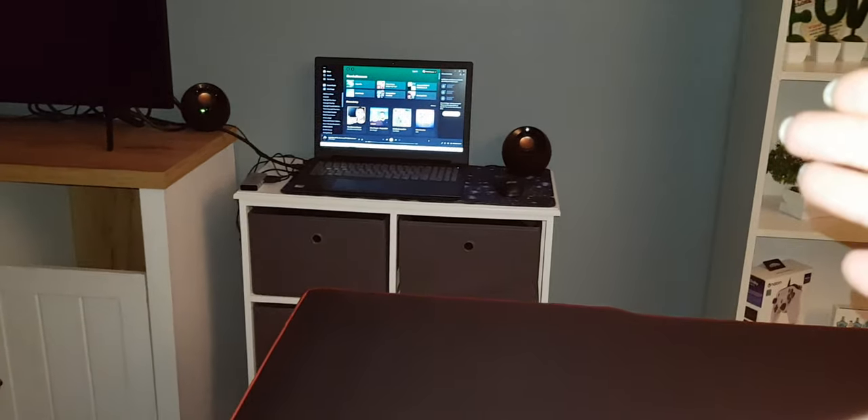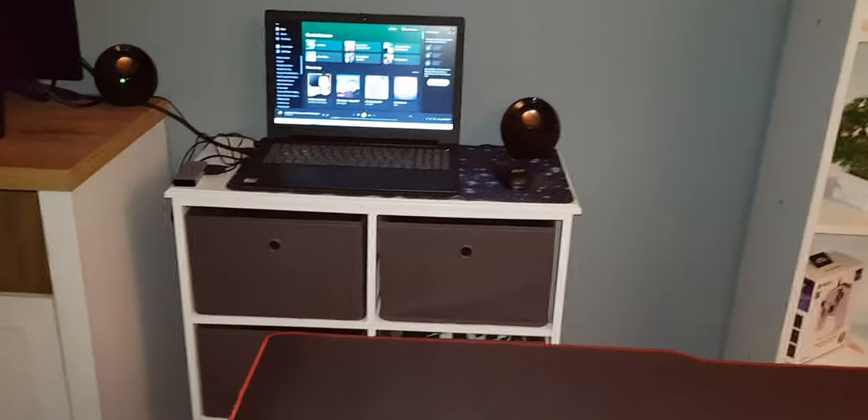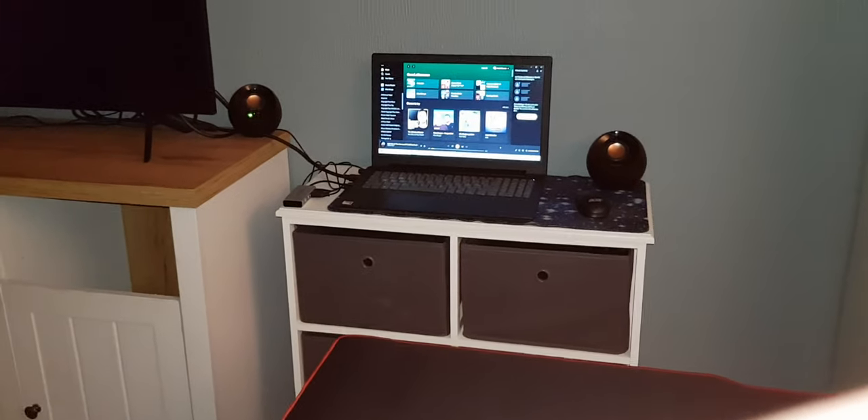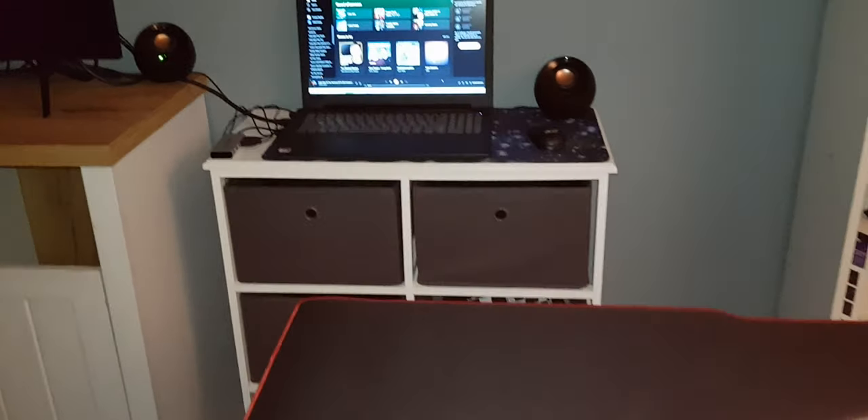For now I'm only going to use my old laptop here — I call it my TV laptop, I only use it to watch things on my TV. I'm going to put it on this desk and rearrange the room a bit.